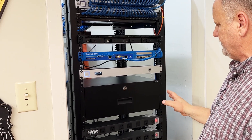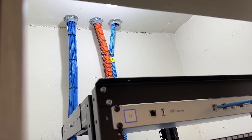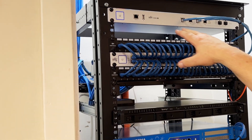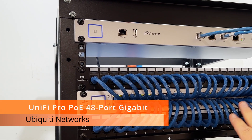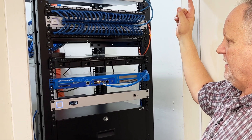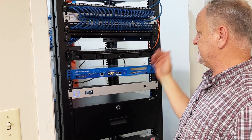Up top you can see this is where fiber comes in and out of this closet, and all of the Cat6 leaves this 48-port switch. Starting with the gateway — the firewall goes into a 48-port PoE switch. The SFP is where we have fiber going to another switch in the building, to another floor, and then to another switch. We daisy chain the switches, but this is where it all begins.